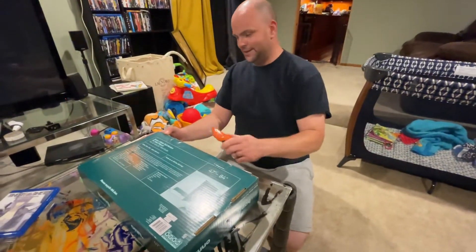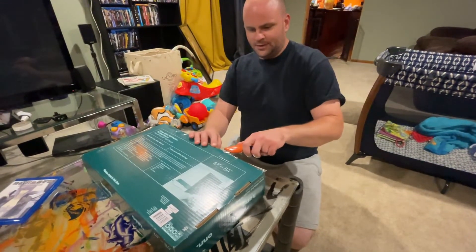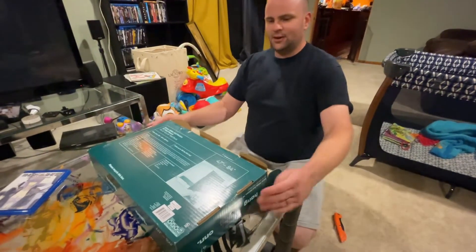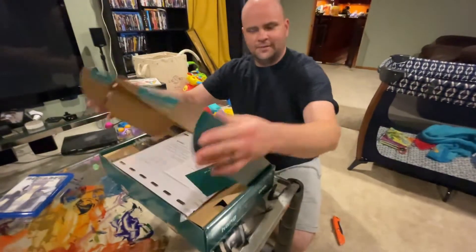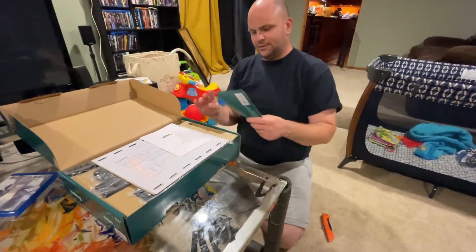Alright, I'm doing an unboxing of a TV mount — I'm sure no one's ever seen this before. I just kept the whole thing intact because I knew I wasn't going to be returning it. This is the Walmart brand.